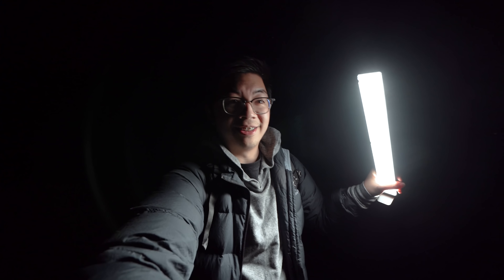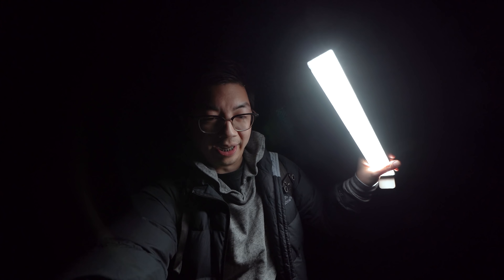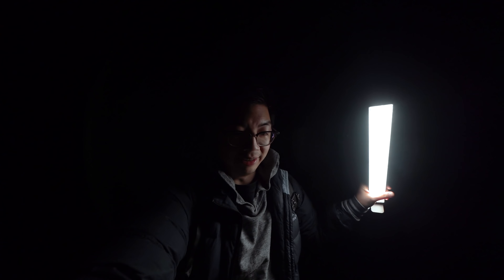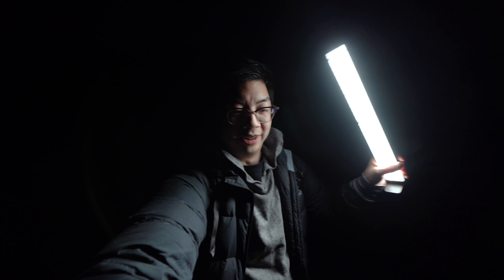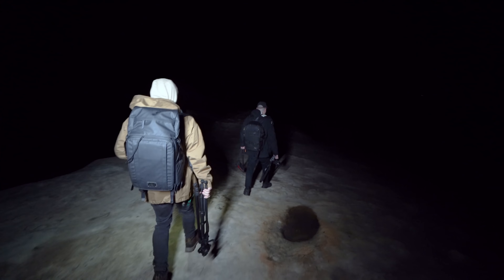We made it back to Lincoln Rock to try to get some astro shots — the clouds cleared up, which is amazing! You probably can't see it on camera because it's really dark, but I'll take some shots and show you the settings I use and how to go about astrophotography on a phone.